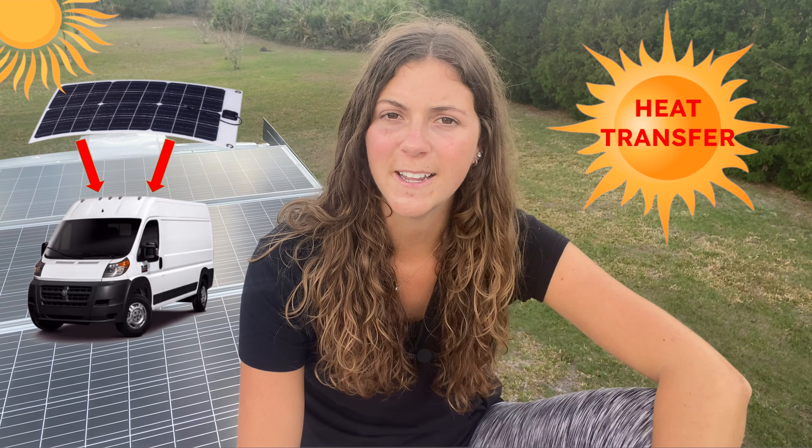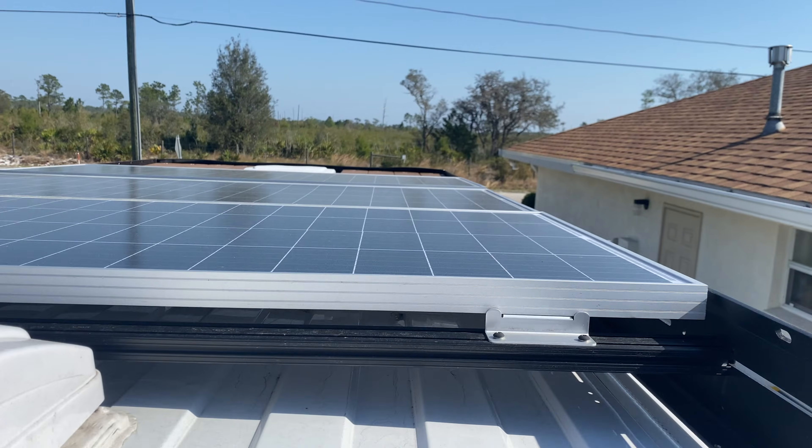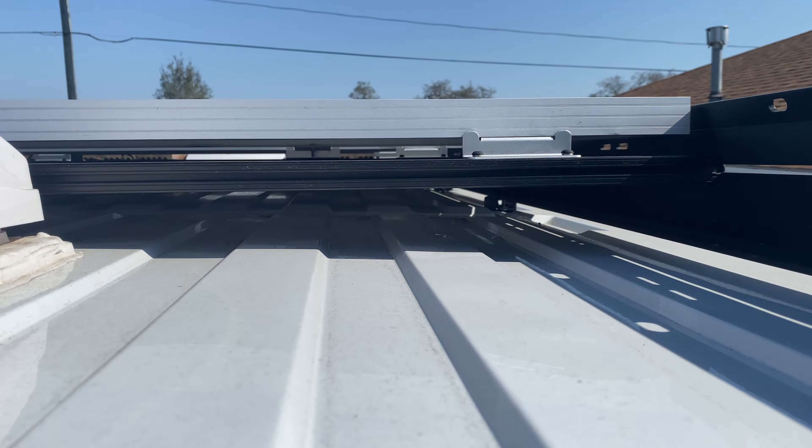Heat buildup will slowly damage the solar panel over time and it actually lowers the performance of the flexible solar panel by about 20%. Aside from heat buildup, heat transfer will also occur, so the heat from the solar panels is going to go right into your van and affect the climate of your living space. On the other hand, rigid solar panels sit up off of your van roof, meaning that there's little to no heat transfer or heat buildup around the solar panels and that actually provides shade in your van. I've noticed after I installed my solar panels that the inside of my van is actually a little bit cooler since these solar panels act as shade to the roof of my van and doesn't allow the sunlight that's hitting directly on top of my van to just go inside of my van.